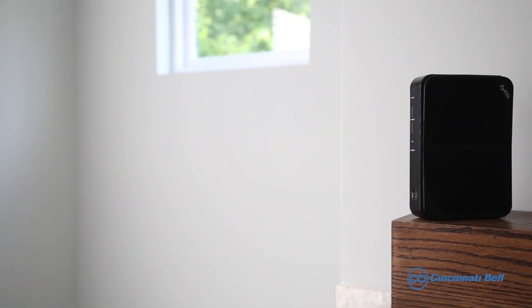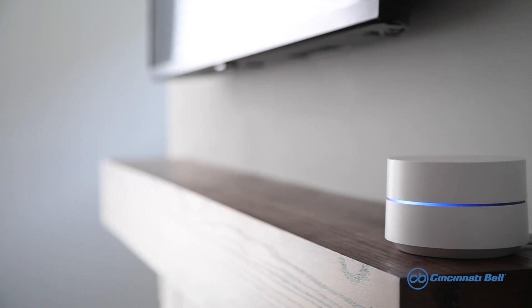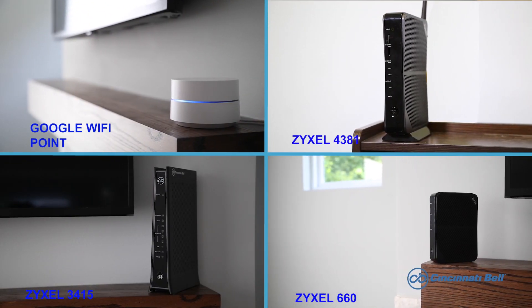Your gateway is a piece of equipment that provides your internet connection and can be found in a few different places in your home. It's worth mentioning that this video is only going to cover our four most popular gateways. You may find that your gateway or router is not the same as one of these, but the directions can still be helpful.